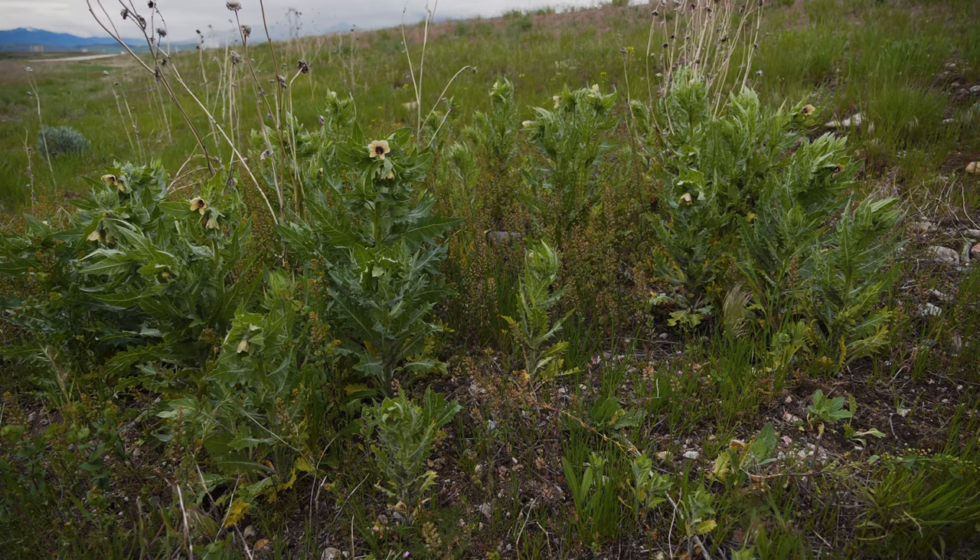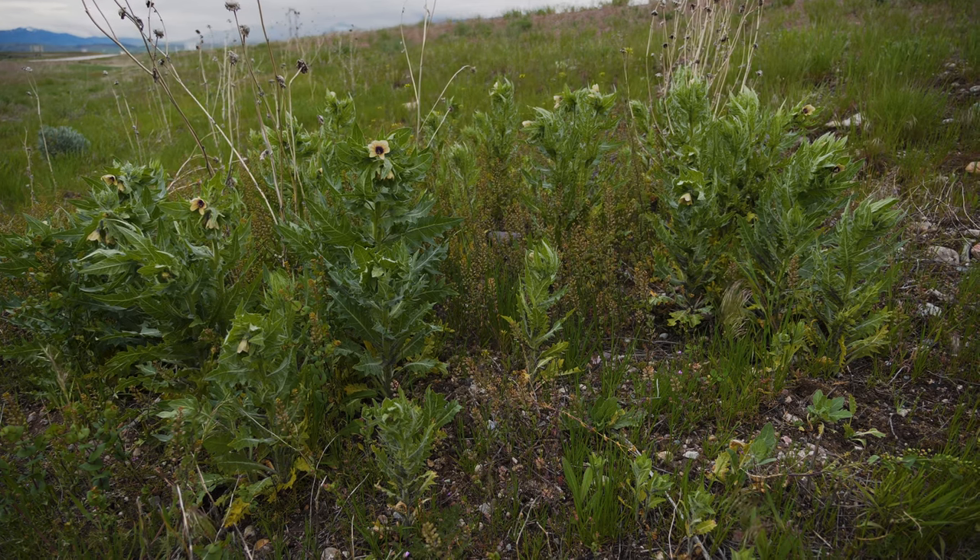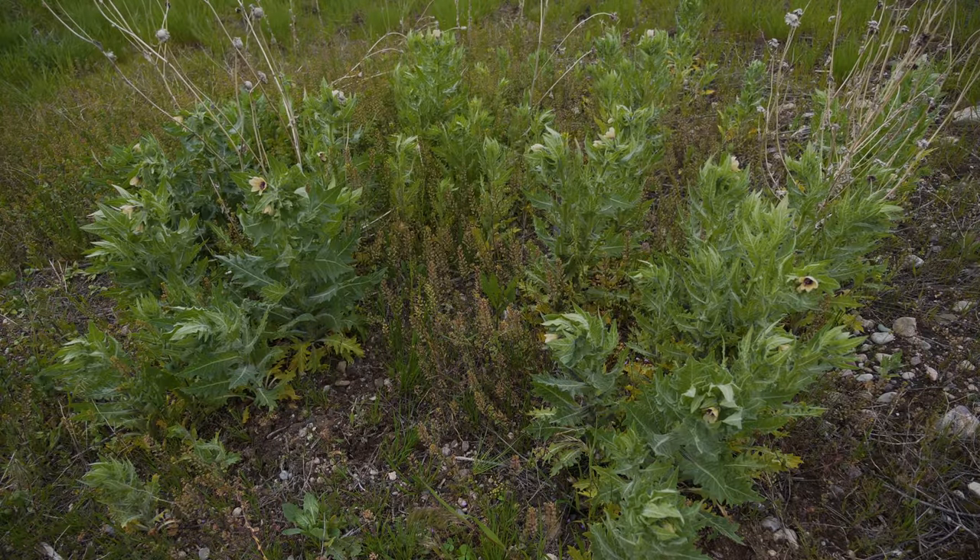Black henbane capitalizes on disturbance and is most typically found along roadsides, building sites, field margins, and in pastures. It does especially well in soils with high levels of nitrogen.